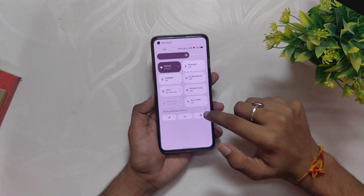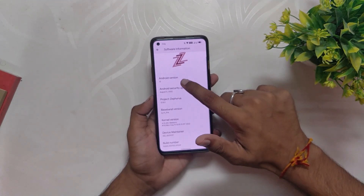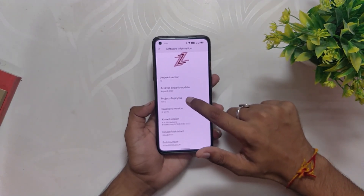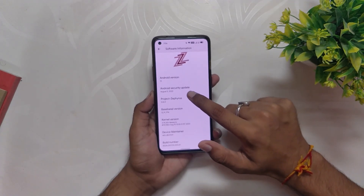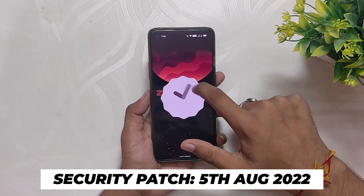I've installed Project Zephyrus ROM on my OnePlus 8T. If we go into the About Info section, you can see that the Android version is 12 and the Project Zephyrus version is 12.8.0. The Android security patch that you get with this ROM is 5th August 2022.